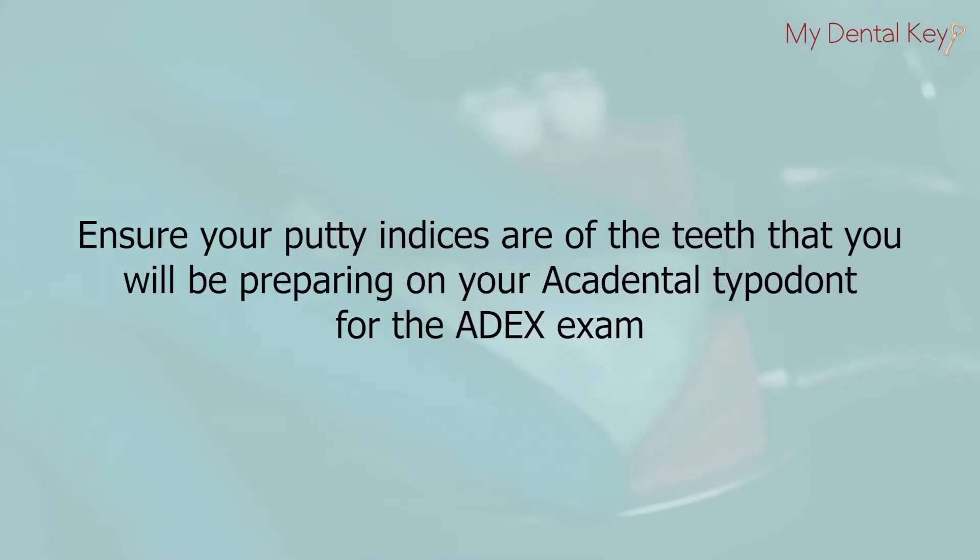Make sure your putty indices are of the teeth that you will be prepping on your actual typodont for the ADEX exam. Each typodont tooth is slightly different, so when you change out the teeth, make a new set of matrices specific to the exact teeth you are using. Do not recycle old matrices as they may be inaccurate.